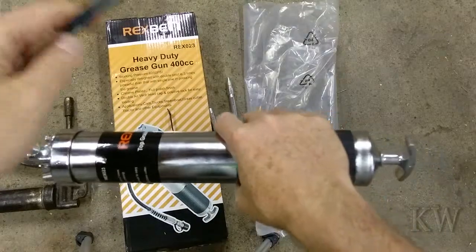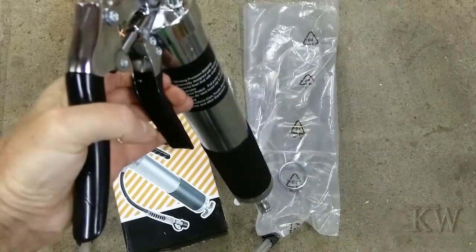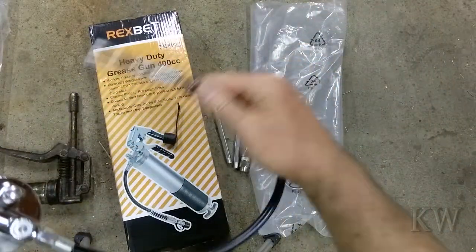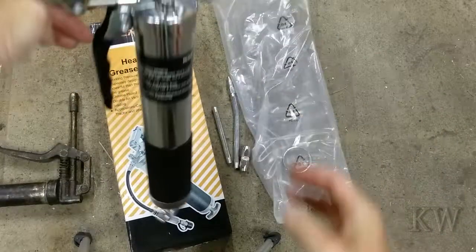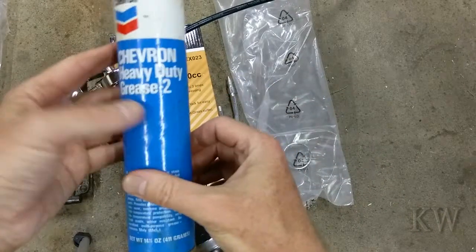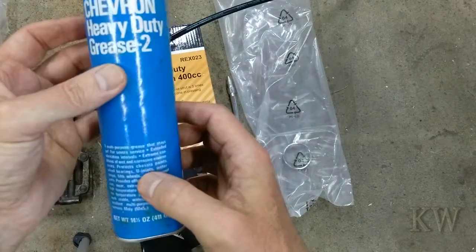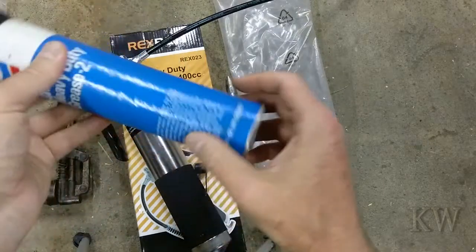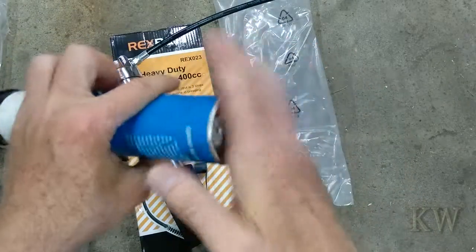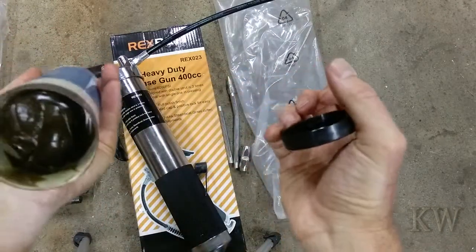So that's what you get - it would be a good idea to have a pistol grip so I can pump with one hand, since sometimes you've got to hold the little snoot on the zerk fitting. Let's put some grease in it. I got the Chevron heavy duty grease two, multi-purpose grease that stays put for severe service - extended lubricant arrows, extreme conditions. I can't find my marine stuff that I had open, so we're going to use this. Remember when you stick these in, this goes to the top - don't put it to the bottom or you'll never get your plunger in.